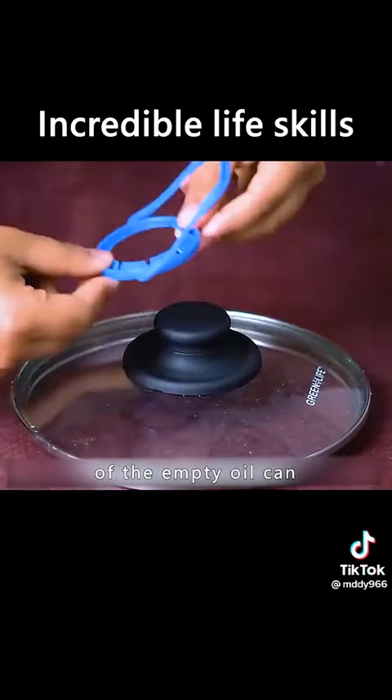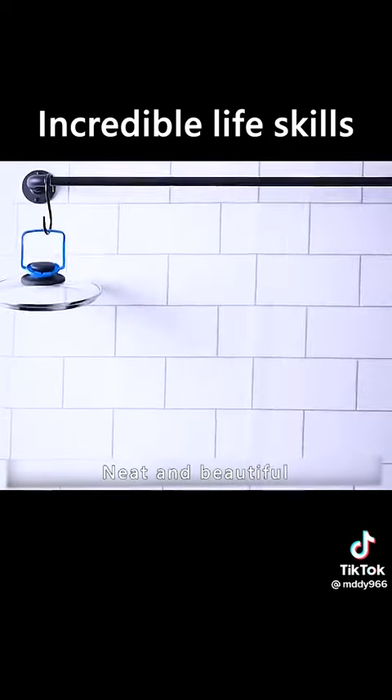Remove the handle of the empty oil can and place it over the lid of the pot to lay out kitchen tools. Neat and beautiful.